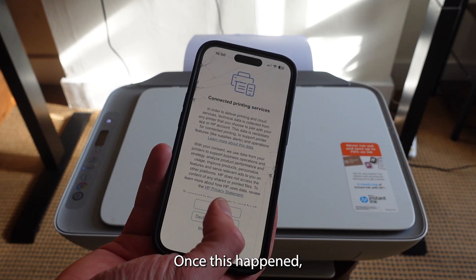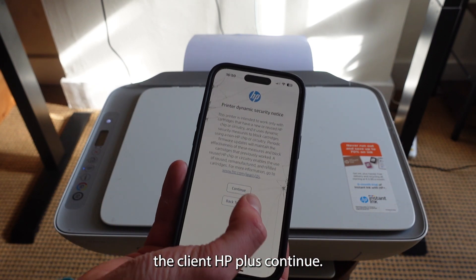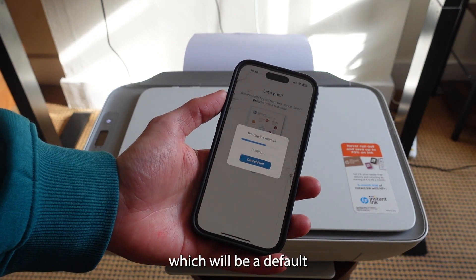Select 'Continue' once it's connected, accept all the terms, decline HP Plus, and continue. I'll now show you exactly how to print — select 'Print' and your first print job will begin, which will be a default information page from the printer.